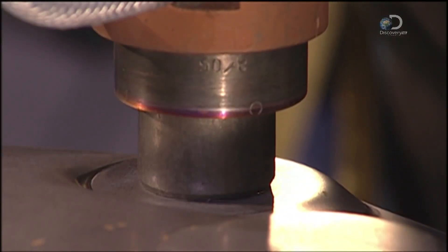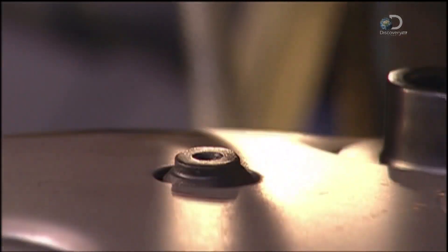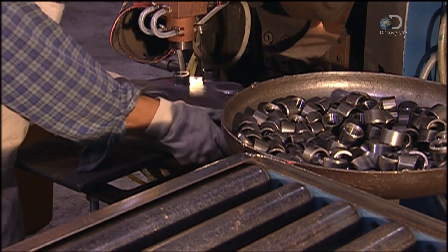This projection welder uses 10,000 volts of electricity to fuse fittings to the tank body. It also welds fittings to the top of the tank. Valves and other parts will be screwed into these fittings later.